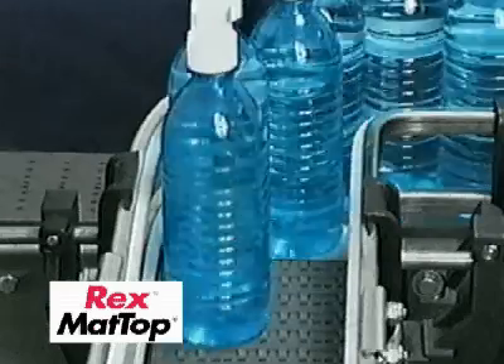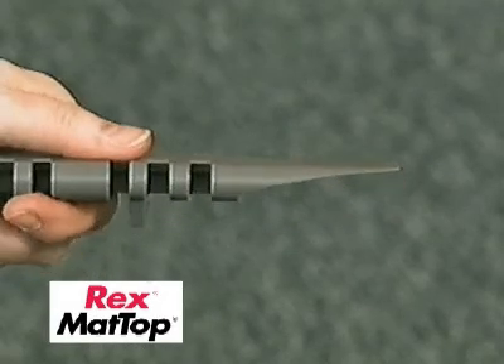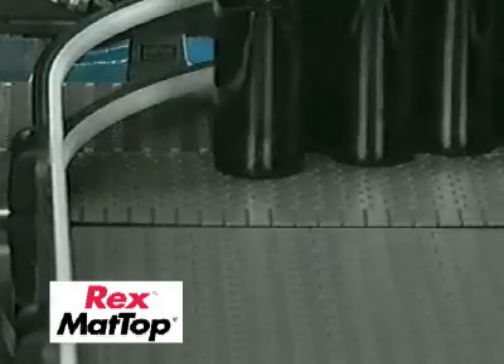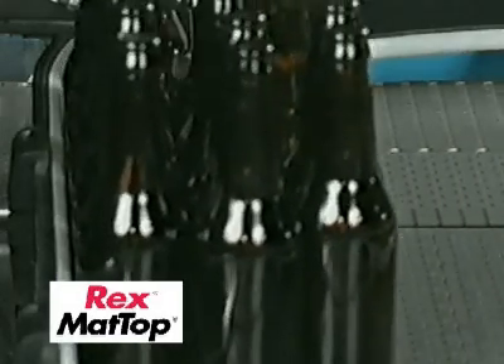The DTS was developed to replace dead plates, which are frequently used between two straight running perpendicular conveyors. The DTS is a single module chain link with a contoured transfer plate. The integral transfer plate is part of the chain, allowing continuous movement, which permits chain-to-chain transfer without a dead plate.